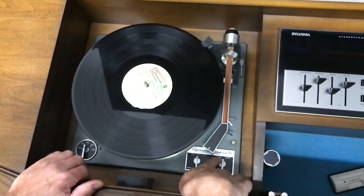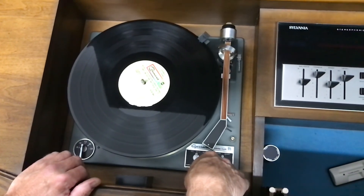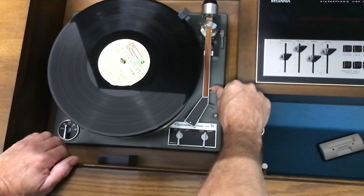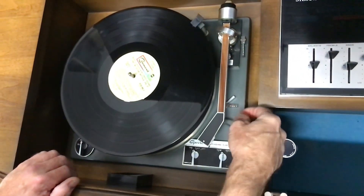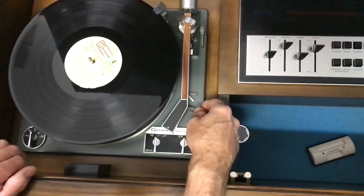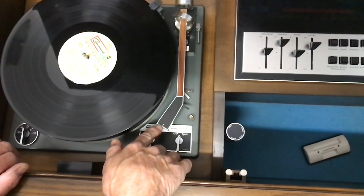So if you want to play the record, hold it to start. Sometimes you've got to do it more than once or give it a little bit of pressure. You've got to make sure this is released because this locks it down. Before we do that, I'm going to show you how to remove the cartridge — see the little arrow here?